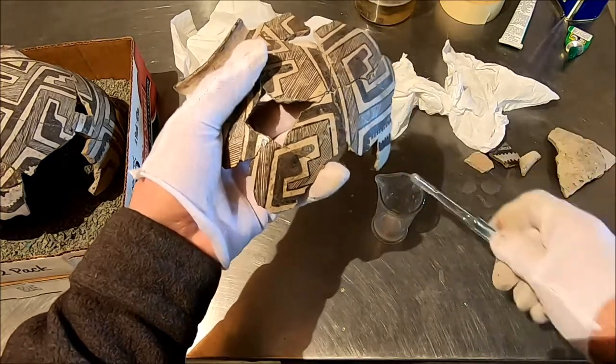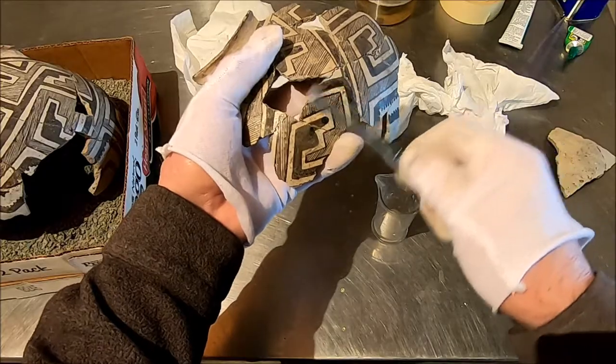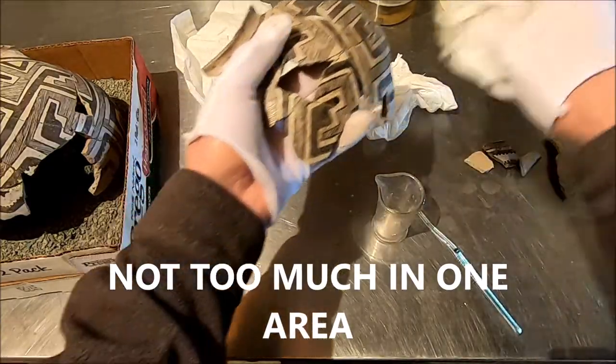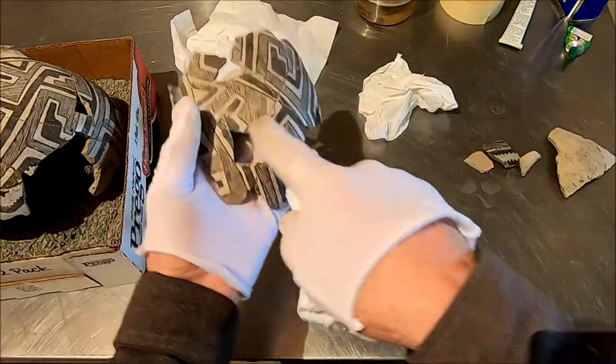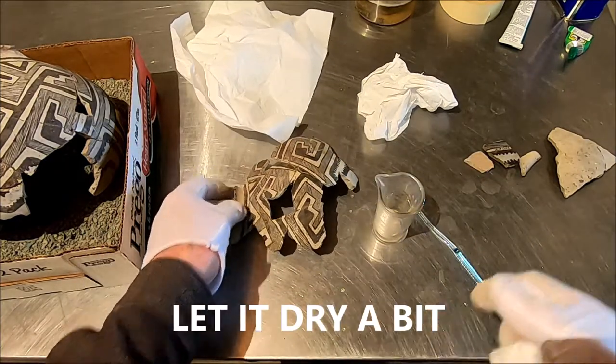Just going to clean that up a little bit better. But you can't do too much in one area, because if you do, the fumes from the acetone will loosen that joint. So we've got to do that, but we're going to wait a minute and let that set.